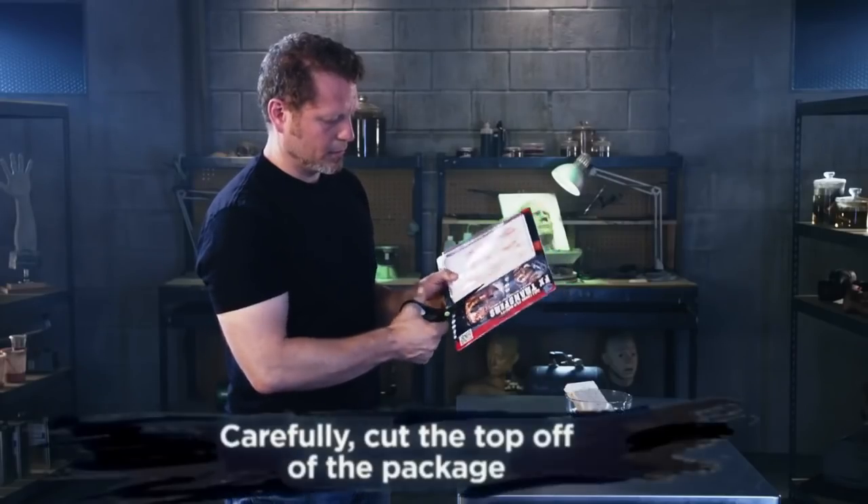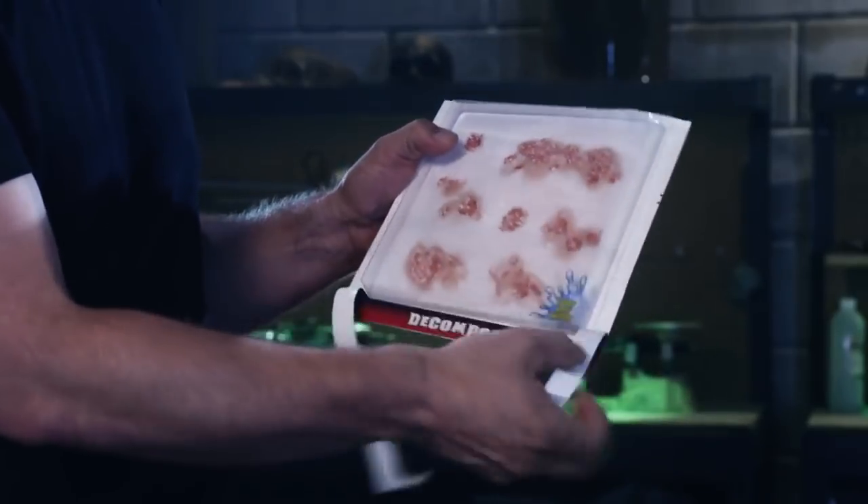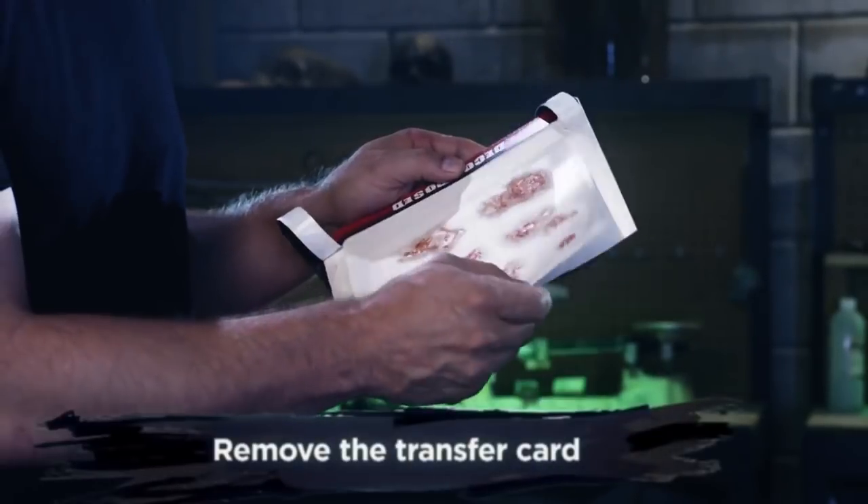First, carefully cut open the package. Take out the card.